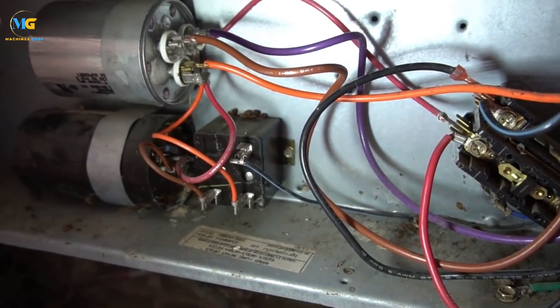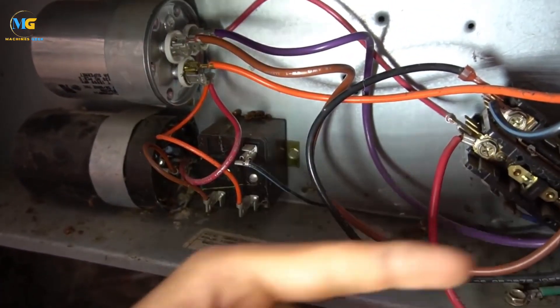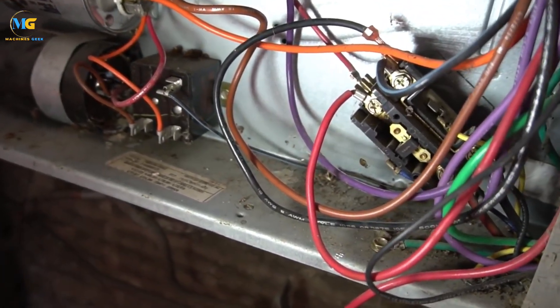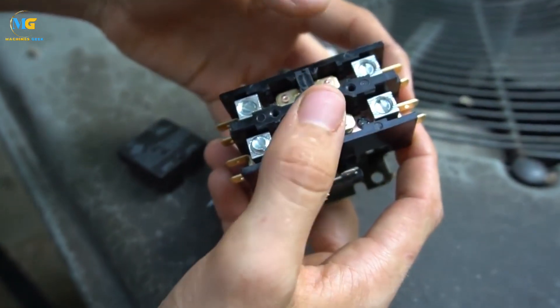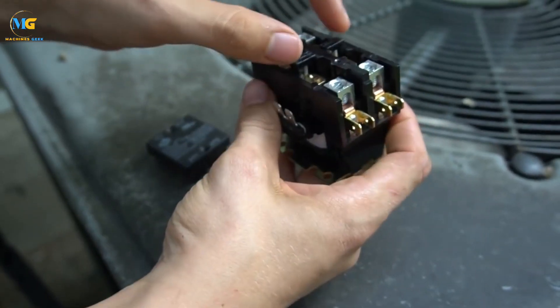What is an AC contactor and how does it work? An AC contactor is an essential component of an air conditioning system. It is a switch that controls the flow of electricity to the compressor and other parts of the AC unit. When the thermostat sends a signal to cool the room, the contactor pulls in, allowing electrical current to flow through the system and activate the compressor.